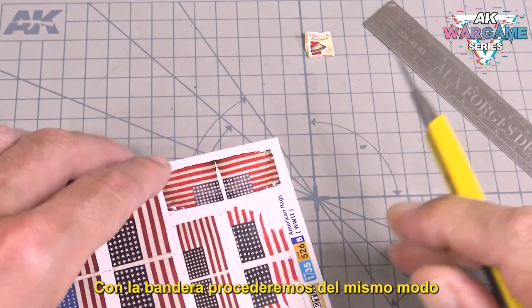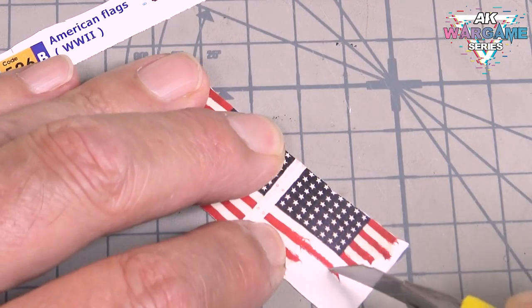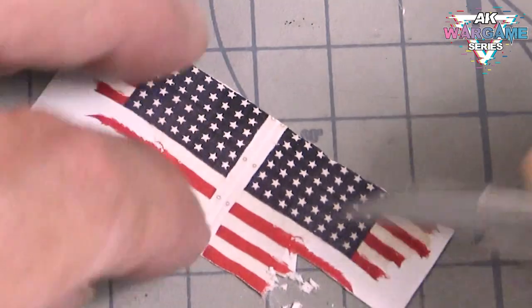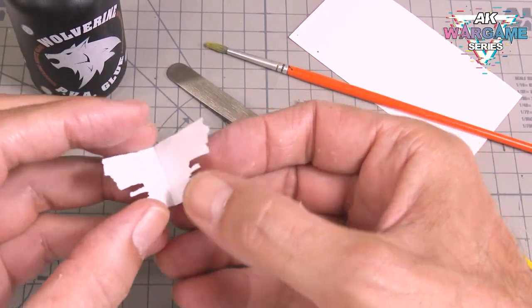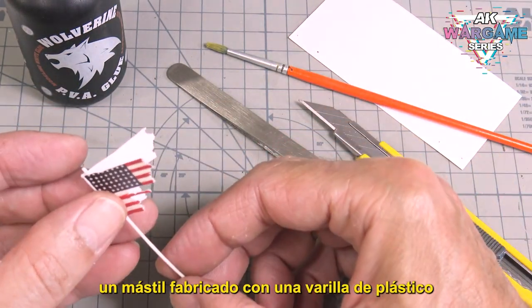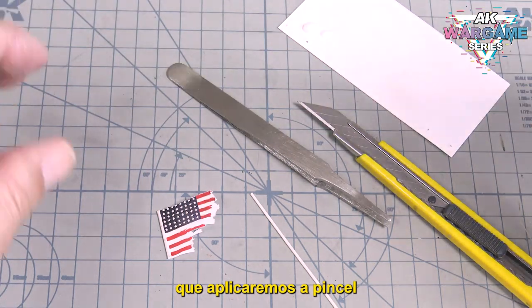With the flag we proceed in the same way. After cutting it out, we will fold it over a flagpole made of a plastic rod and stick it to it with PVA glue, which we will apply with a brush.